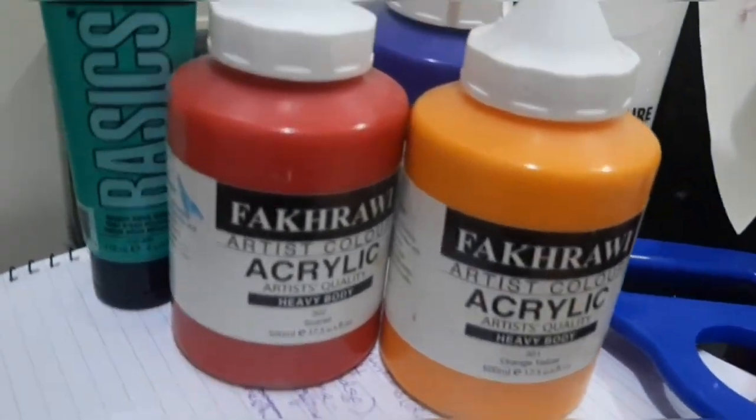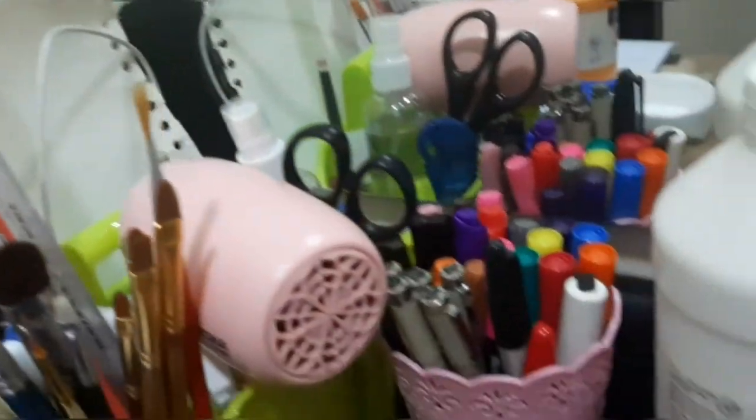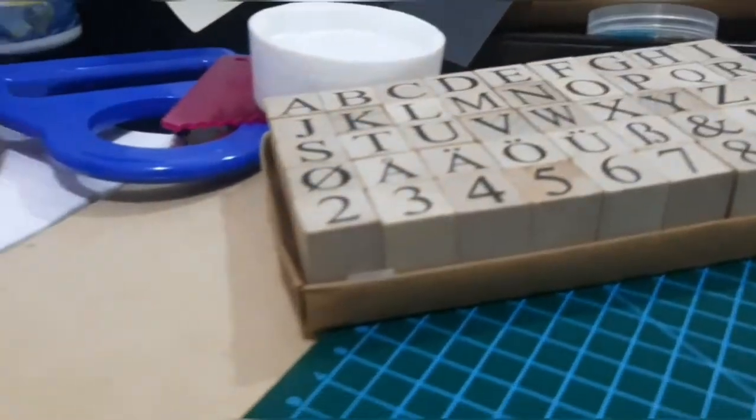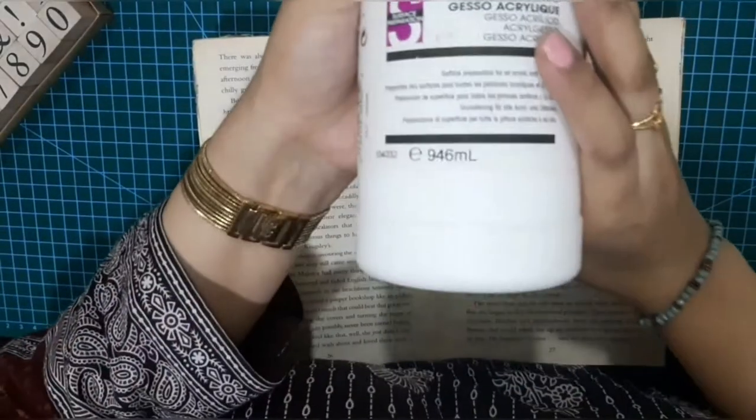Hello everyone, welcome back to my channel. I am back again with a smashing Sunday video. Today I am working on my art journal book and creating some 3D textures. I am very excited for this project. So what are we waiting for? Let's begin.